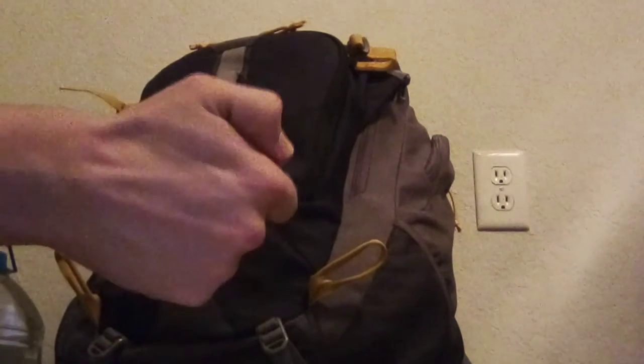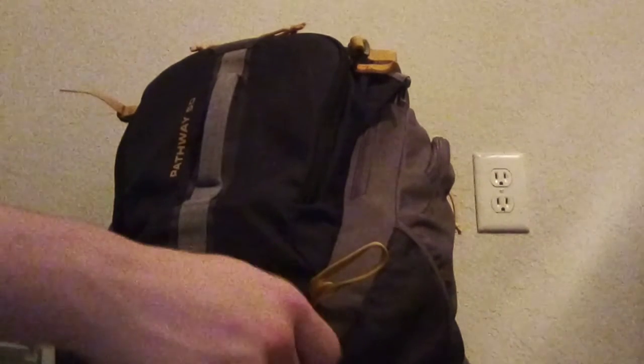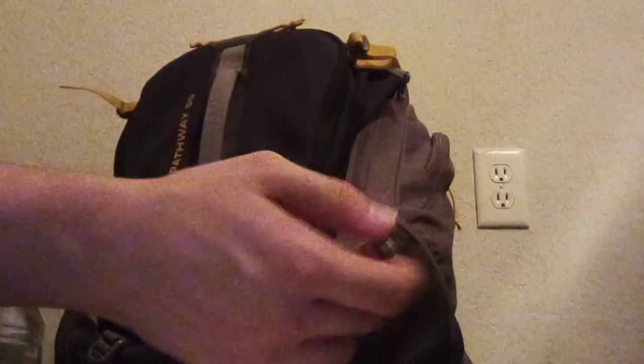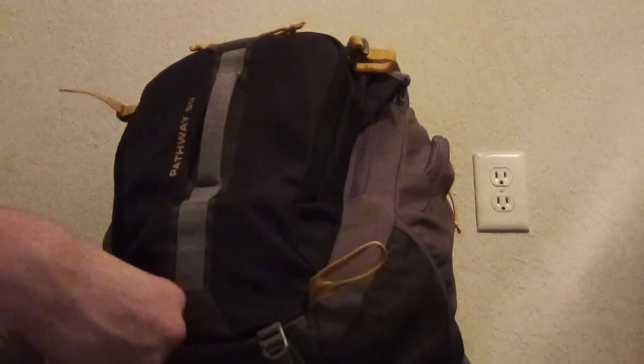Lighter. You can get a lighter for about a dollar or two at any gas station. I got this one at a gas station in a pack of two for maybe two or three bucks.